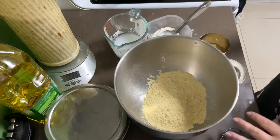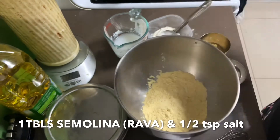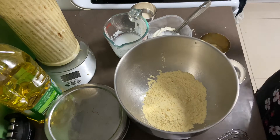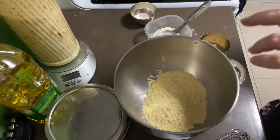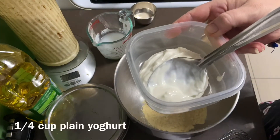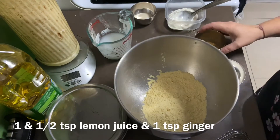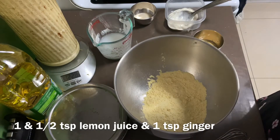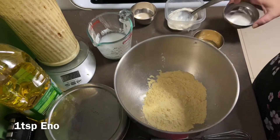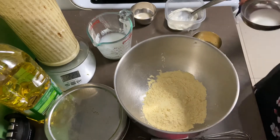You'll also need a tablespoon of semolina and a half teaspoon of salt. The semolina is optional — you don't have to use it but I do, so bear that in mind. You'll also be needing three quarters of a cup of water combined with one quarter cup of plain yogurt, one and a half teaspoons of lemon juice, one teaspoon of crushed ginger, and one teaspoon of eno. You'll put the eno in at the last.